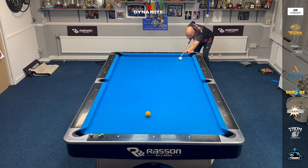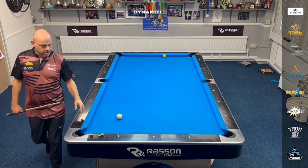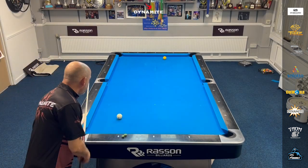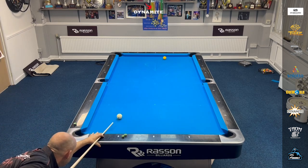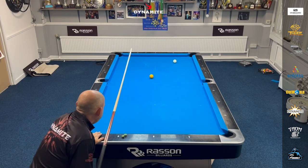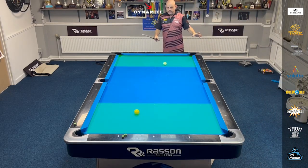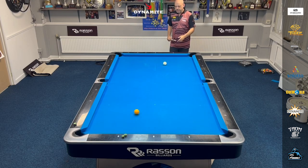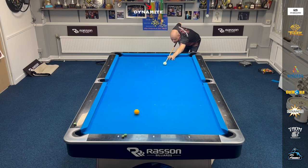I can bank this up and down again, but with a touch of left. It caught it a bit too thin there, but the left-hand English saved me from scratching. If I didn't put any English on that shot, I would have scratched. I can bank it up and down or kick at the ball. Bad speed on that shot, but still made the zones. If you're playing rotation and you've got other balls on the table, that could be a good shot — you might have a snooker. Don't think you're going to be perfect all the time. It's just all about speed control and making the zones.